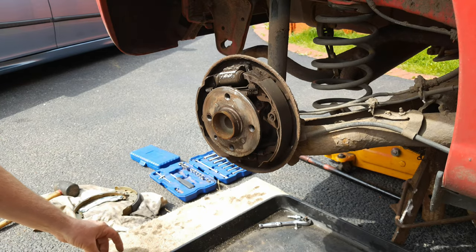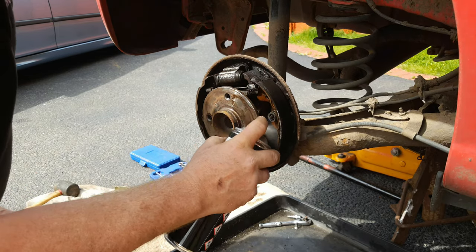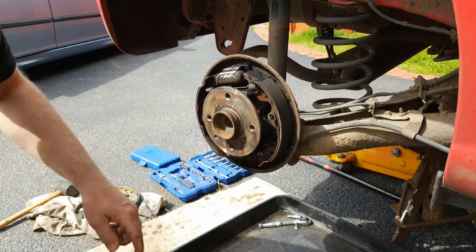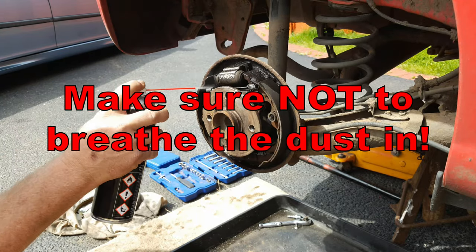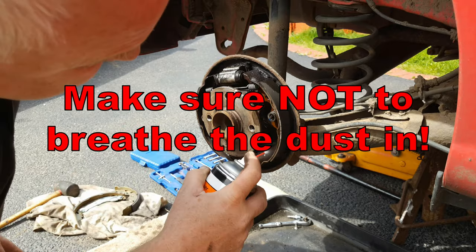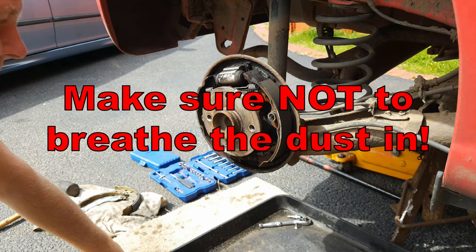Hoover the bulk of the loose brake dust away first and then clean down with brake cleaner. Make sure to put a tray or drip can below the brake to catch the excess fluid and dust. No need to go mad — just get the worst of it out.